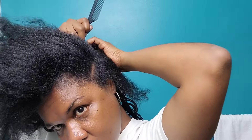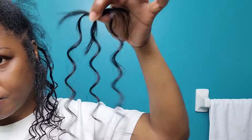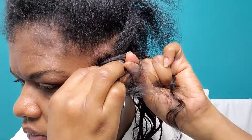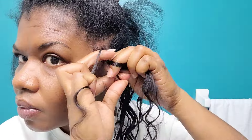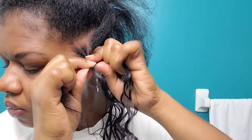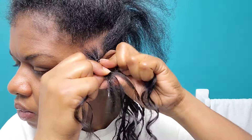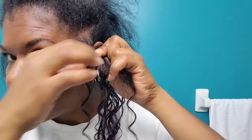We're continuing with the motion, still using three pieces of hair, and I'm starting the first one on this side making sure it is nice and tight. This is human hair so it is a little bit on the softer side — it is not your typical synthetic hair. Make sure you grab and grip the hair firm enough so that you have no issues with it prematurely slipping.